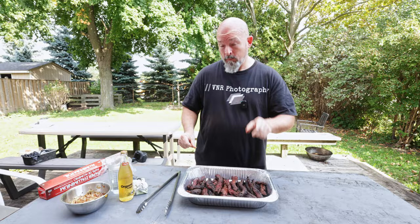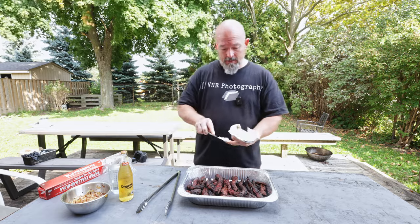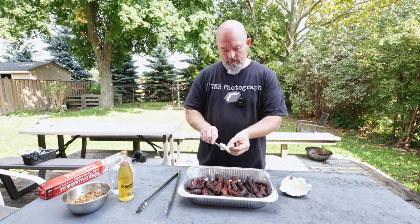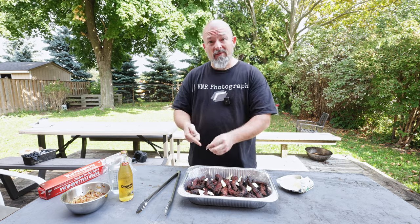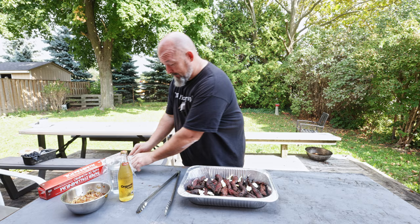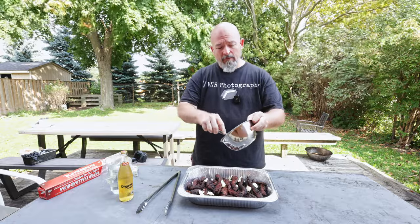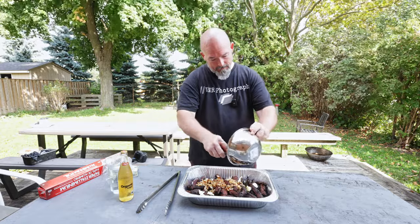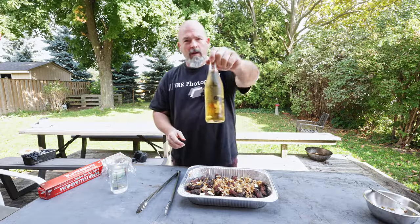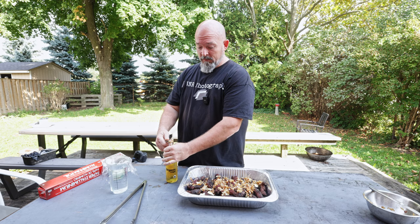We're gonna add a little bit more flavor — a little bit of butter. Spread it around, you want these things to just explode with flavor. I sautéed some onions to add another layer of flavor — I don't want to take away, I want to add. We're also gonna add some beer, it's a local beer. I like supporting local companies, not sponsored, but I'll support local when I can.